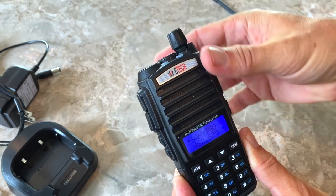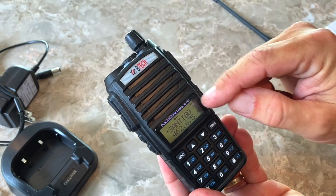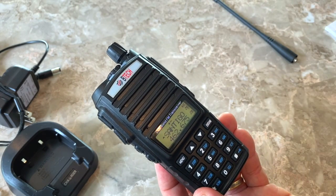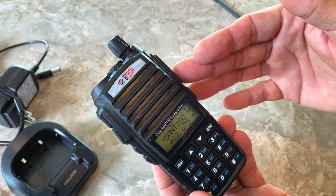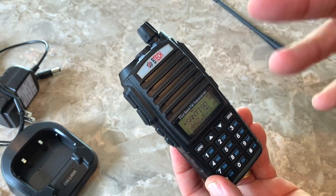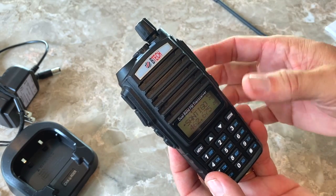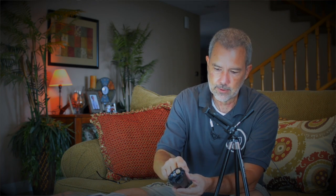When you turn it on, it has a dual-line screen. This radio can receive on two different frequencies at the same time, so you can program one frequency on the top line and another on the bottom line. It will listen to both, and you can hear if anybody's talking on either frequency. You can then have the radio automatically switch back and forth for transmitting.